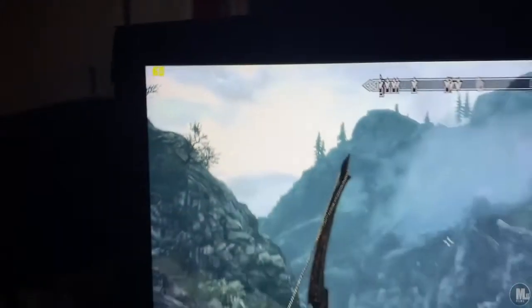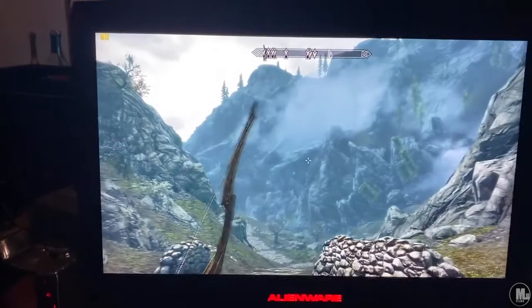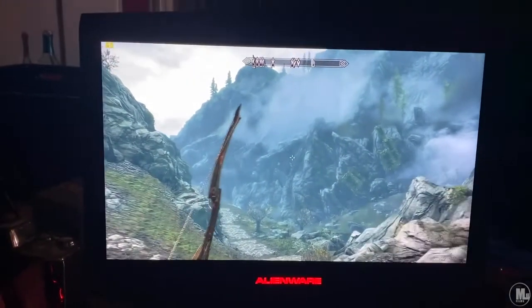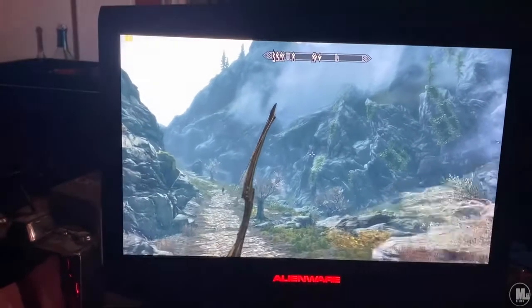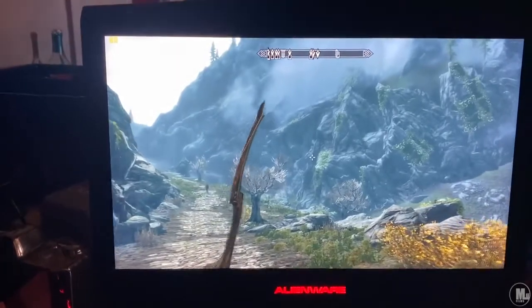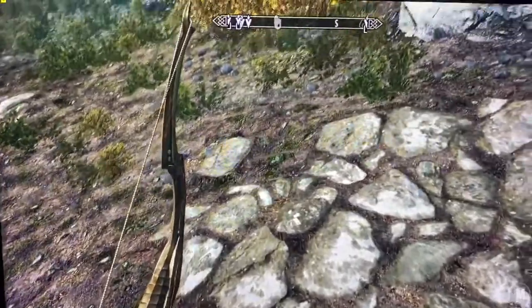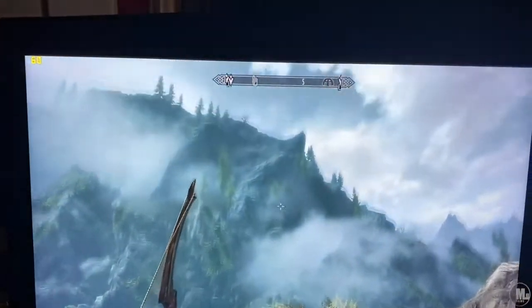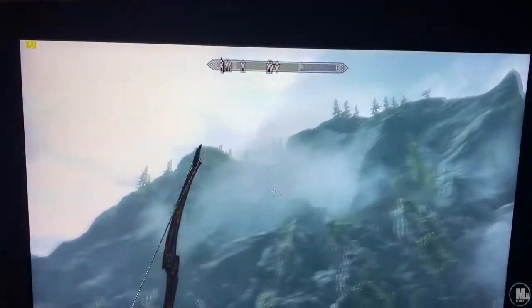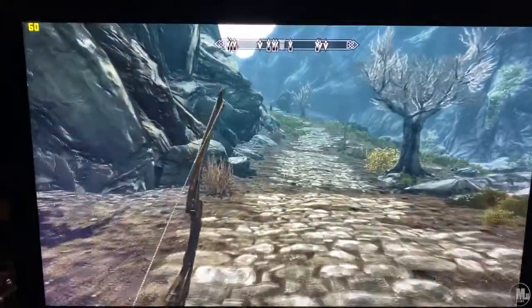Skyrim — I'm getting 60 frames per second, actually above 60 inside this game since it allows scaling higher. I am running mods inside this game. The game looks good and stays at 60 no matter what, even during fights. It's another game I need to get back into.